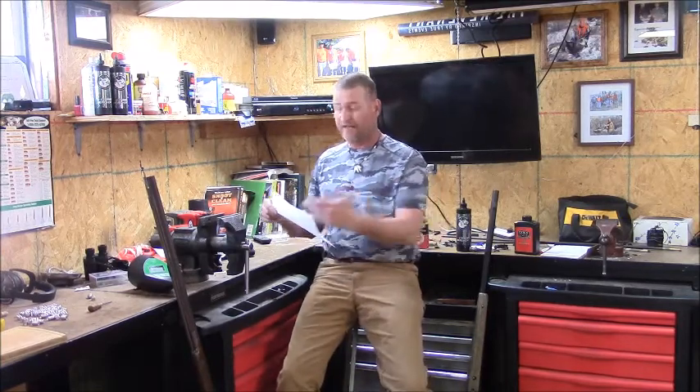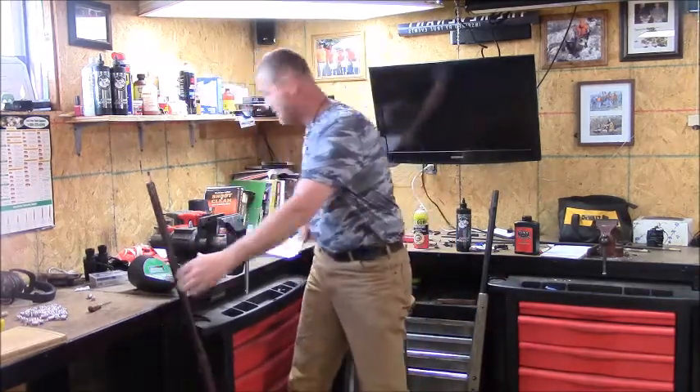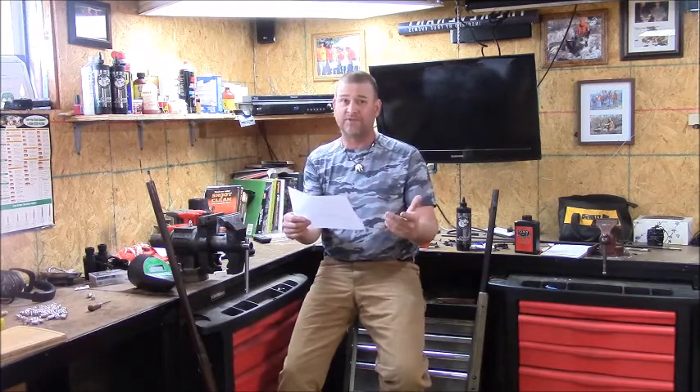Moving on again — the .50 caliber Hawken rifle. Jake and Samuel Hawken out of Missouri building the epitome of firearms technology in the 1840s and 1850s. A .50 caliber, 175-grain round ball, 90 grains of black powder — only 1,300 foot-pounds at the muzzle. So I guess you could only shoot elk if they were two feet in front of you. And it falls below 1,000 foot-pounds at 20 yards, so you couldn't even hunt deer with it by today's standards. Something's not right — a little fishy.